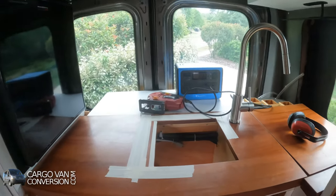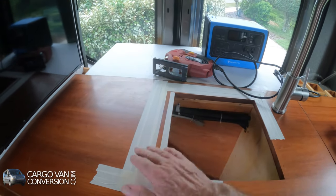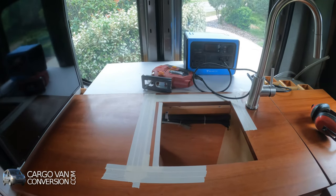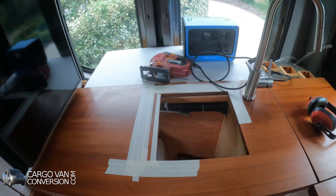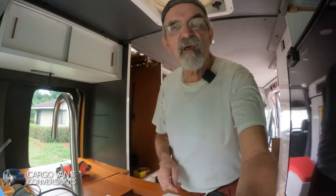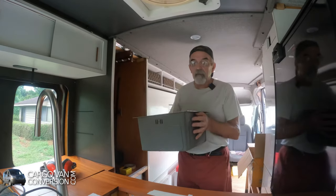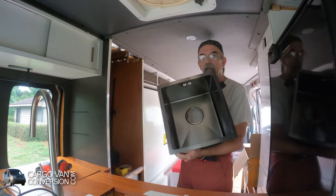I'm in the van again, did some prep work. I'm finally installing my kitchen sink. Took me a while to get one, but I got one now. And I'm going to install it here in my countertop. I already put some indications for where I had to enlarge the hole, because that was a little bit on the small size. So I'm taking my jigsaw and my power supply, the Blue Eddy, which makes life easier at this moment. And I'm gonna get that hole the correct size.